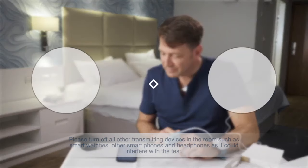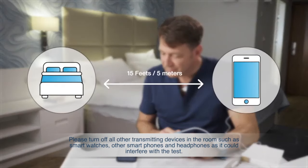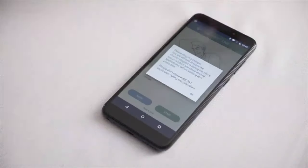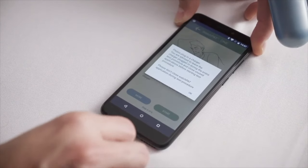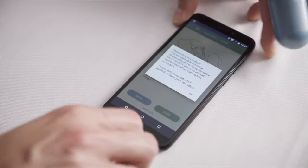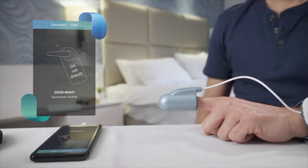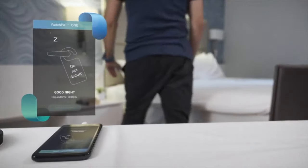Now you are all set. Make sure the phone is placed no more than 15 feet from the bed. Press Start Recording to begin the test, and keep the phone plugged into the electricity socket all night. The phone must remain plugged in, otherwise the test will not proceed. It is now time to go to sleep. Good night.